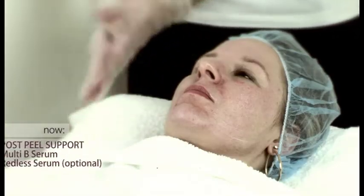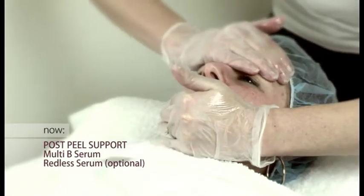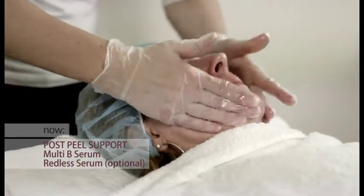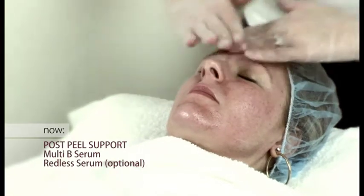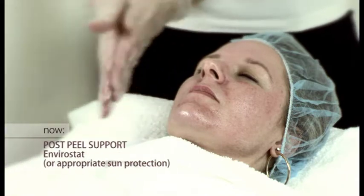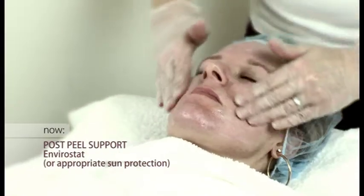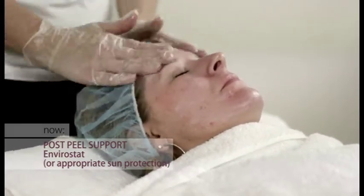Post-peel, it's equally important to support the skin. An application of Multi-B Serum is applied to the face. Red List Serum can also be applied over the top of Multi-B, but this is optional. The final application is a good sunscreen. The skin must be protected post-peel before the patient leaves the clinic.